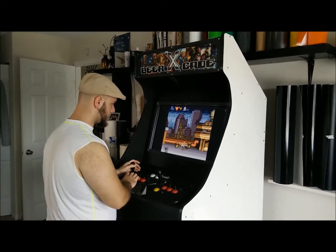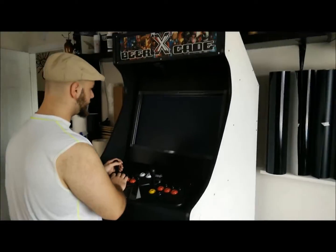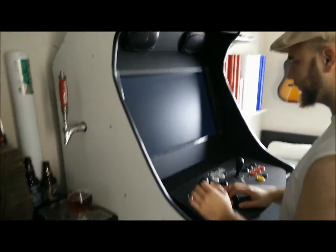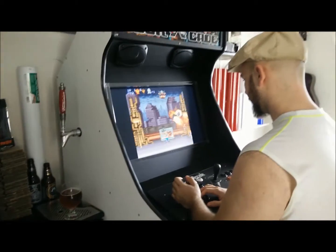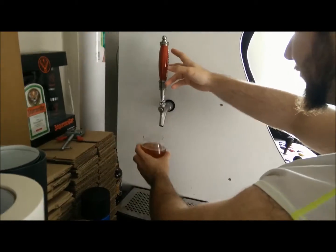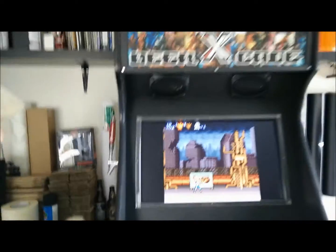Hey guys, this is going to be a quick video of the Beercade. This is the arcade that I made. It is still a work in progress, but as it is at the moment, it is a fully functional arcade cabinet that plays thousands of games and also pours beer out the side. What do you want to take a break and top off your beer? Nice cold beer coming out the side of the Beercade.